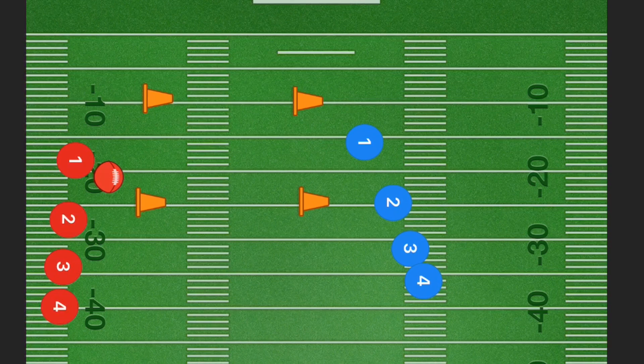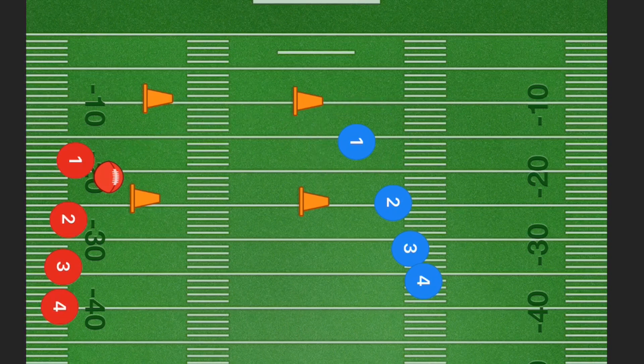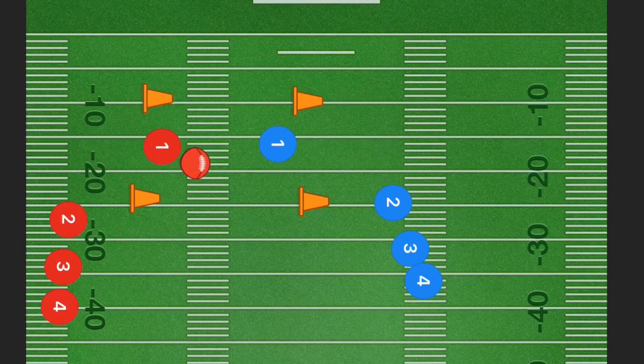Now in this second drill — which could also be used in full contact football; instead of pulling flags you would be trying to take down or move the opposing player out of bounds — the boundary lines are these two yardage marks, roughly 10 to 15 yards apart. Player one red is trying to score over here on player one blue, so they will be running up towards each other.